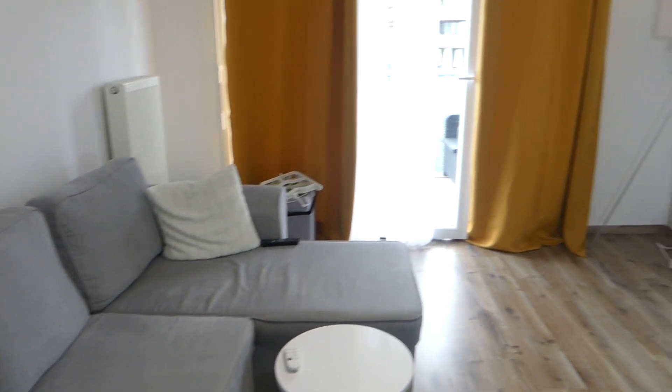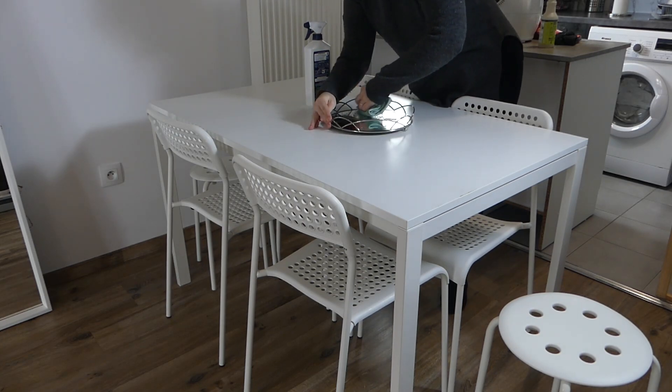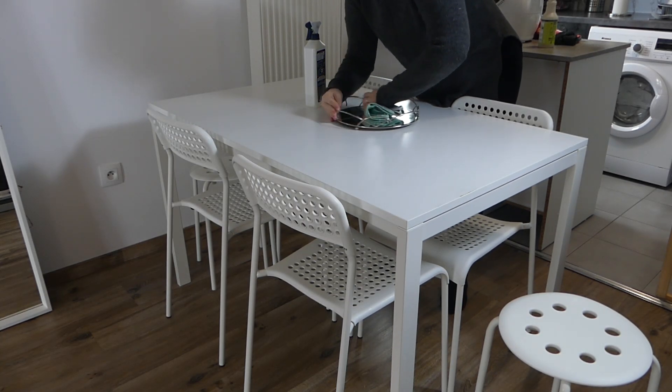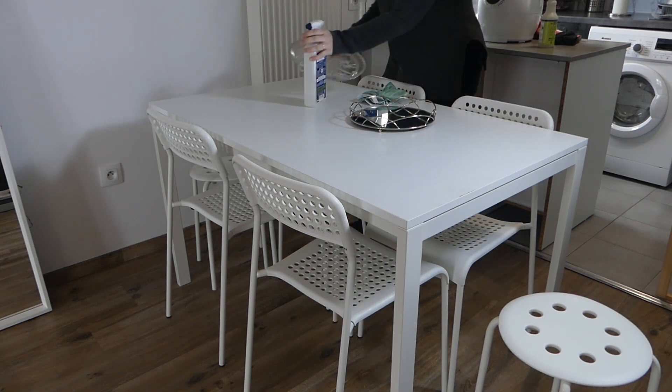Je passe maintenant dans le salon et la cuisine. Vous pouvez voir que j'ai déjà mis les rideaux — je les fais toujours sécher directement sur la barre à rideaux, au moins il n'y a pas de plis. Je commence par nettoyer ma table de cuisine et mon plateau miroir, car il était très sale et très poussiéreux. J'en profite également pour faire le deuxième petit plateau qui va dans la cuisine.